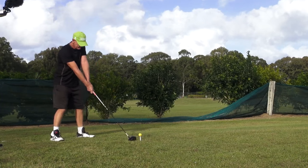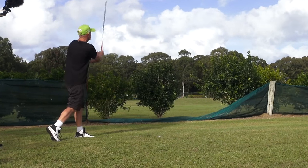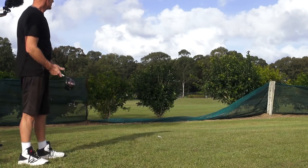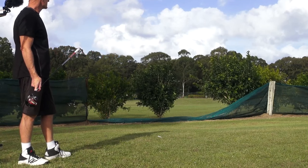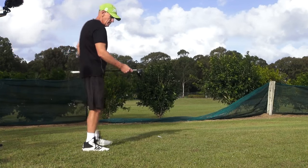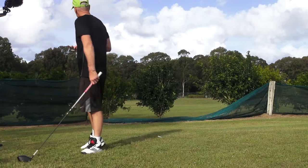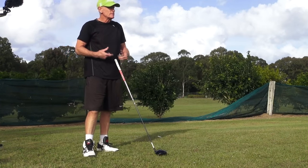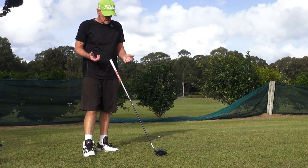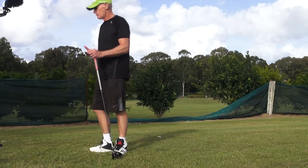Guys, I'm hitting the ball so high. This is an 8-degree driver — it's into the wind so it's going to go a bit higher. But I've really got some compression here, I'm putting a lot of compression spin. I think I'd have to go to a much lower spin ball if I'm going to do this consistently going forward, and a stiffer shaft. But for you guys struggling with getting spin, this will be perfect.